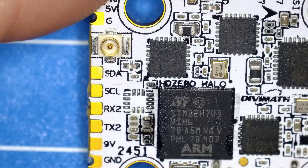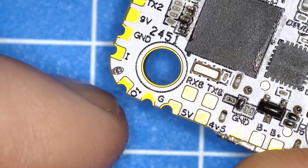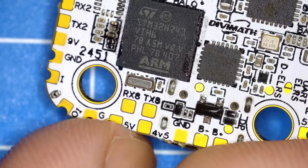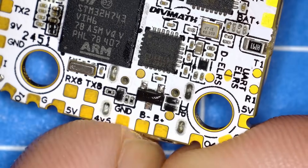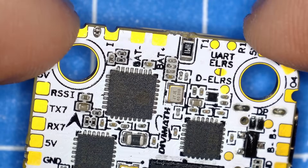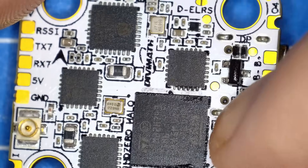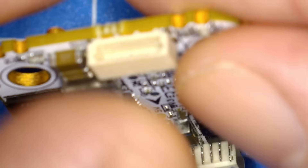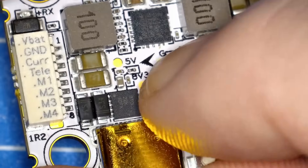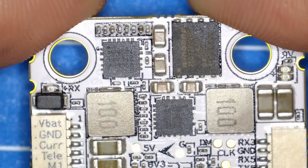Looking at the pads: there's SDA, SCL, RX2, TX2, a 9V pad, ground, and pads on the corners. Then RX8 and TX8, 5V, 4.5V, ground, B+ and B- for the buzzer, T+ and T-, T1, R1, and additional pads. Around the board there are test pads located all over the place — flip it over and there are even more on the other side, including 5V, 3.3V, and ground test points for diagnostics.